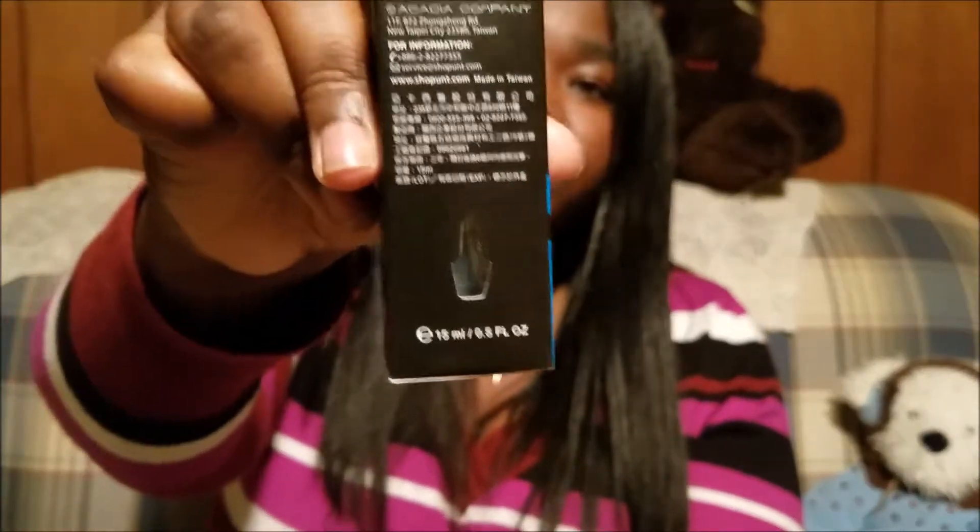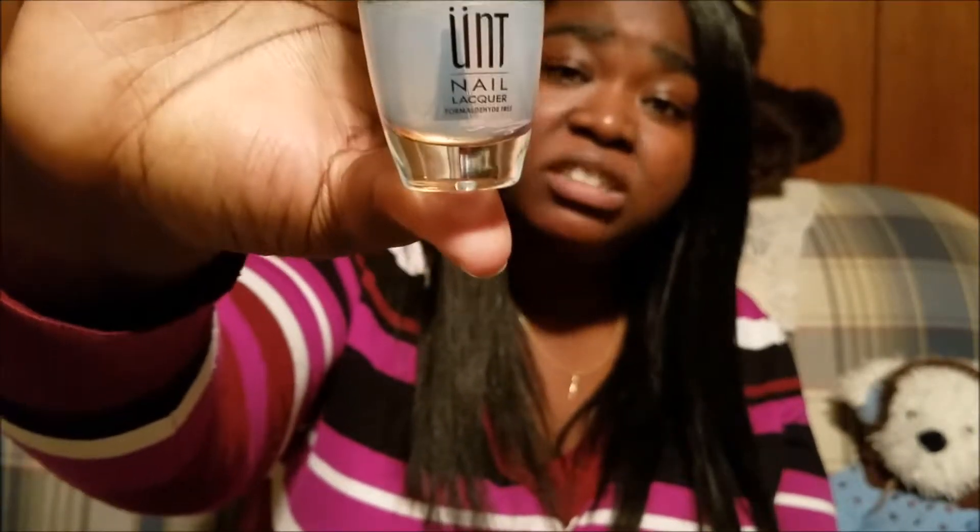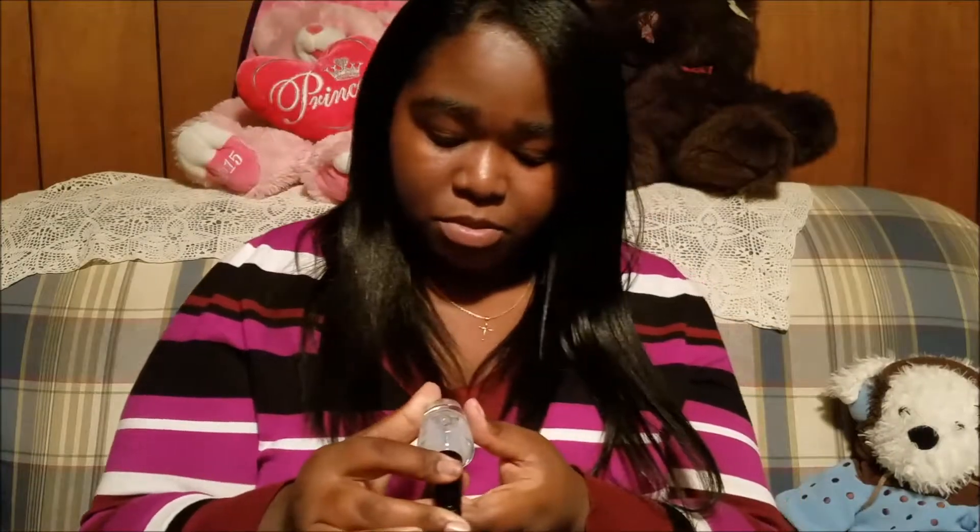It even has the little logo cut out of it right here. This is the 'Ready for Takeoff' peelable base coat — that's what the front of the box says. The back says: specifically designed for easy removal of glitter polishes. Apply before nail lacquer. Wait four to five minutes for the base coat to dry, then apply your nail lacquer. To remove, gently peel off — apply remover if needed.